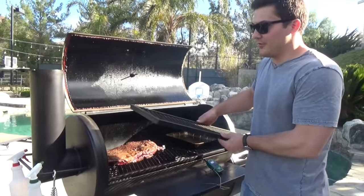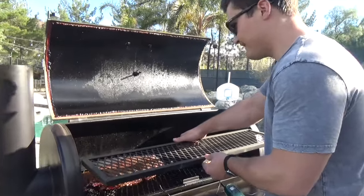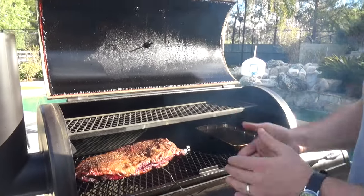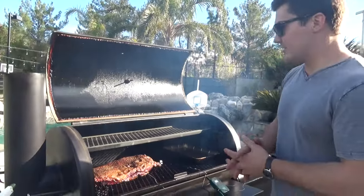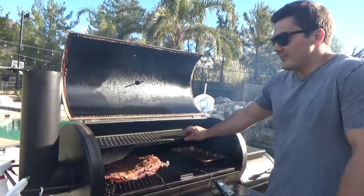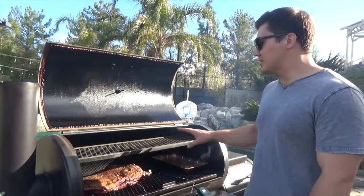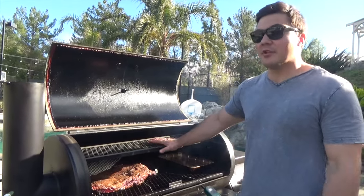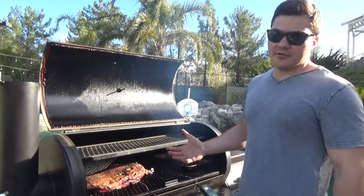This also has a top rack if you want to use it. You can slide it in right here and use it to keep some ribs warm or anything like that. I wouldn't use it for cooking — I don't think I'd recommend that — but it's a convenient option. Most of the time I pull it out and just leave it sitting; I haven't found it to be super useful. Not a complaint, just haven't found a use for it.